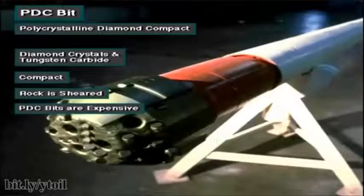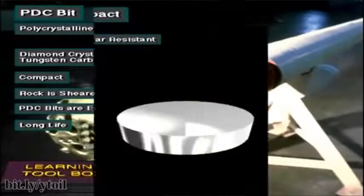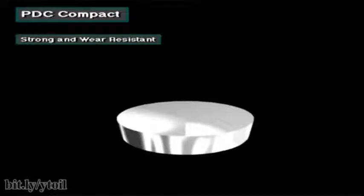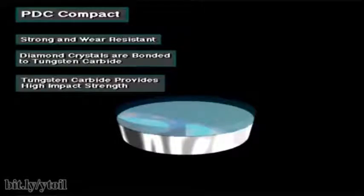PDC bits are very expensive. However, when used properly, they can drill soft, medium, or hard formations for several hours without failing. A compact's PDC layer is very strong and wear resistant. Manufacturers bond the diamond crystals to the tungsten carbide backing under high pressure and temperature. The tungsten carbide backing gives the compact high impact strength and also reinforces the wear-resistant properties of the cutters.